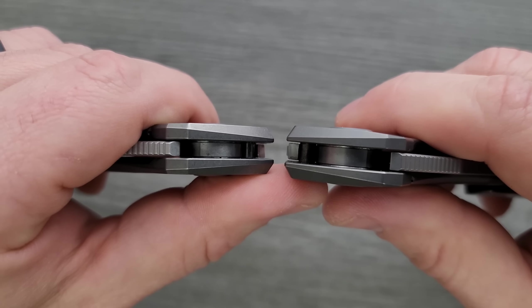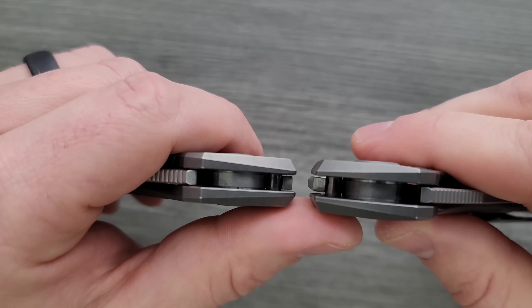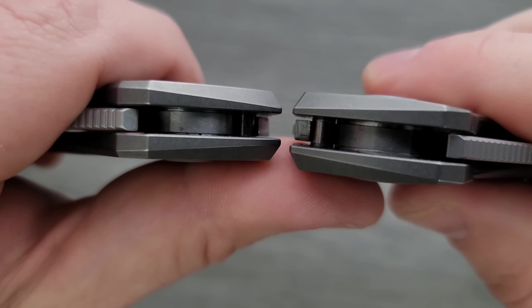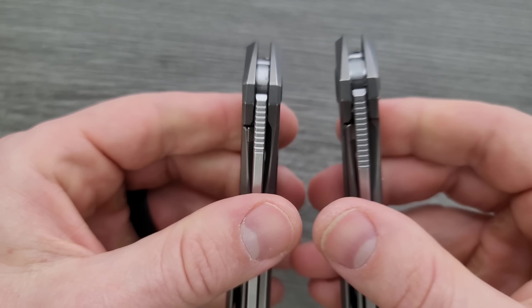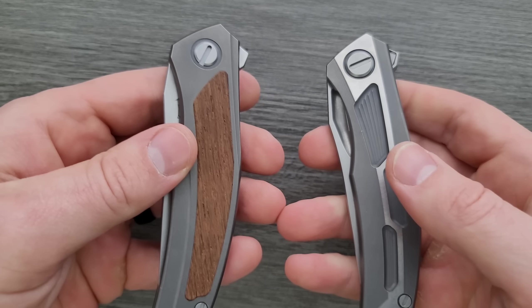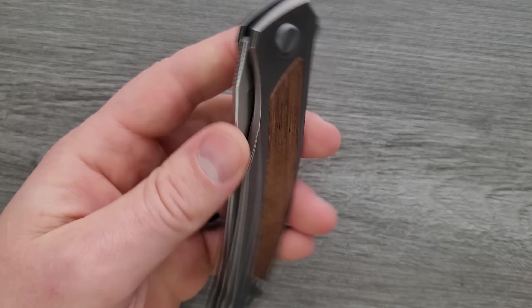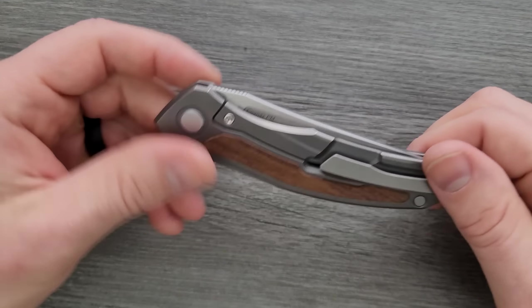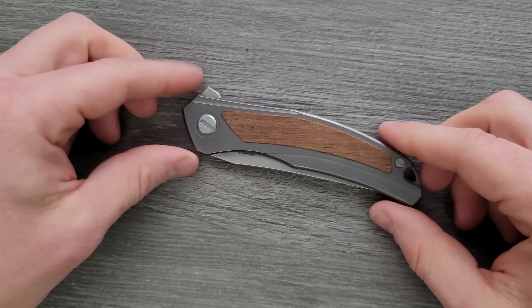Thickness up against the Spyderco Para 3 — it's actually almost exactly the same. Up against the original Quantum, you can see the original Quantum is definitely thicker. And the Quantum Gen 2 is now thinner, but I think the Ursus is still ever so slightly thinner.